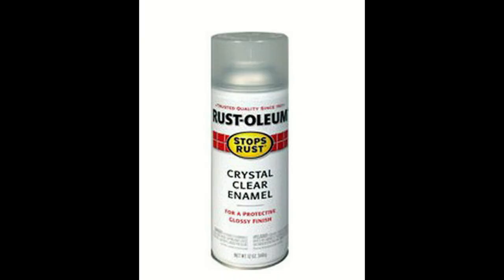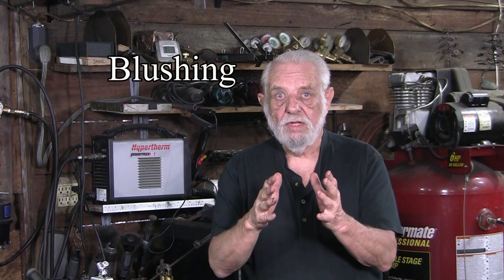I did a number of pieces this week and for finishing I used Rustoleum's crystal clear enamel. This is a great finishing product and brings my pieces right to life — they sparkle. This week was an exception; when I sprayed I ended up with something that looked very drab, faded, milky white. This is called blushing, and blushing is indicative of high humidity.